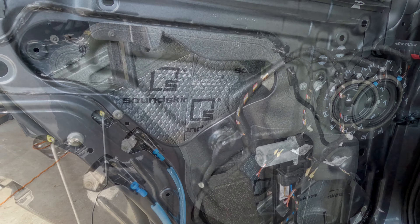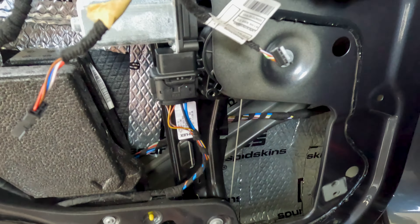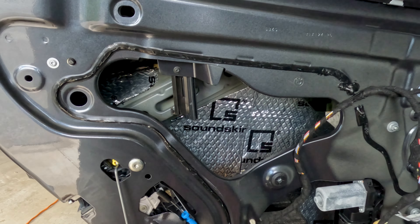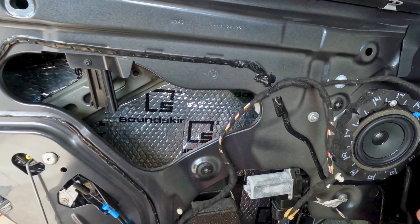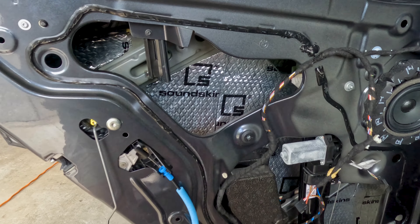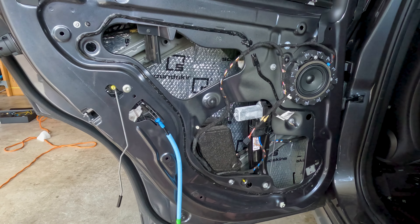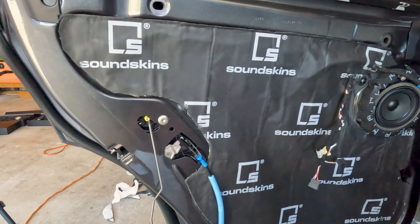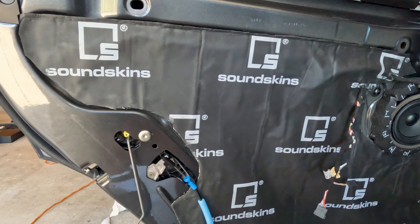The SoundSkins Classic on the back door is completely done. Keep your bigger pieces of scrap because you can cut them to exactly what you need to fit it all in. Now just use the big sheet of SoundSkins Pro like before — tack it up, cut around the shapes, and the back door will be done. Once that's done, put your door card back on, and then it's just rinse and repeat on the other two doors. The rear door is now complete — lined with Classic on the inside and Pro replacing the vapor barrier.